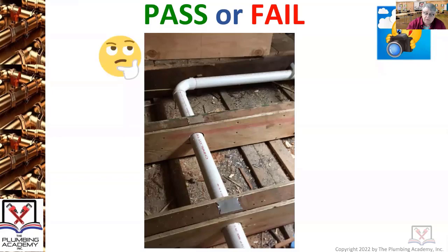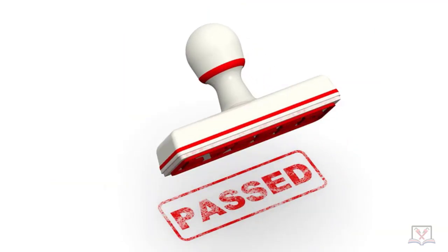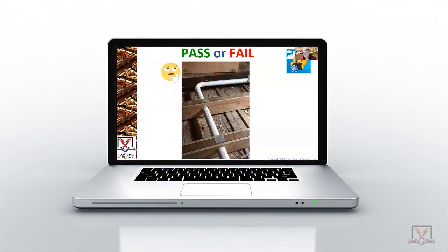This one was actually four feet long, liquid nailed on both sides, and also had nail guards — even though there's a little bit of space there. So pass or fail — what would you do? Thumbs up or thumbs down? Yeah, I would give it a thumbs up too. It was a really, really nice job all together.